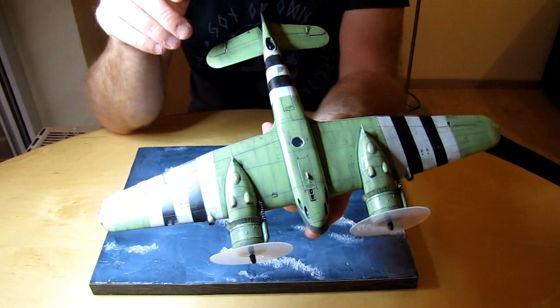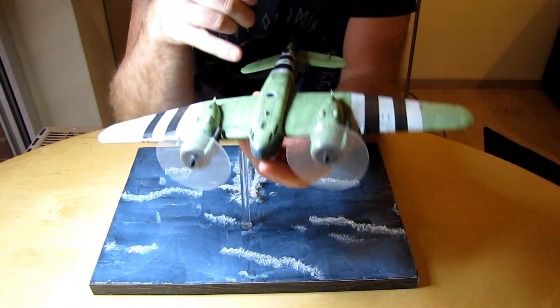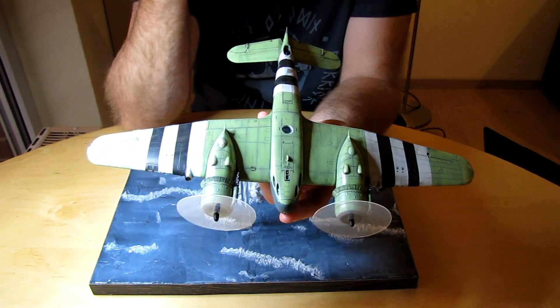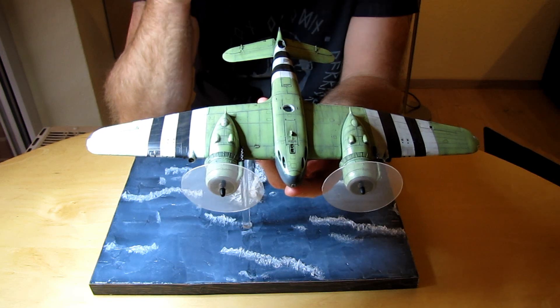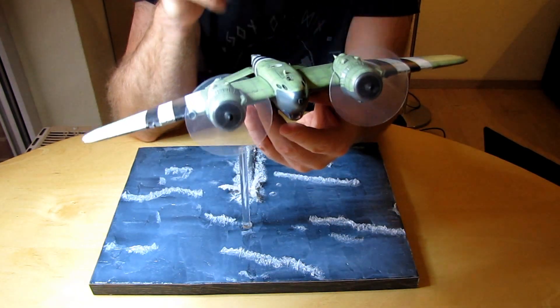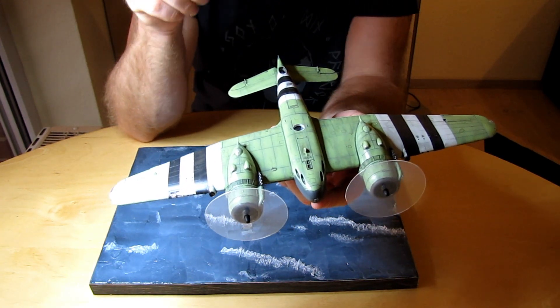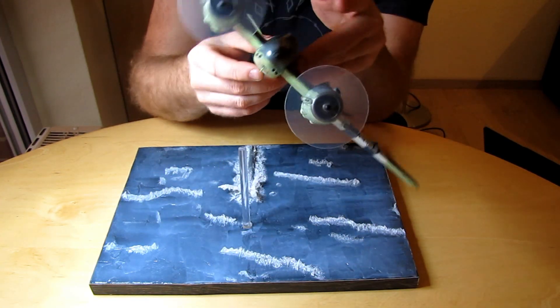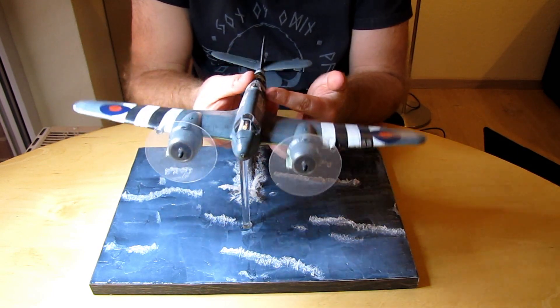Ich habe auf der Unterseite ein Loch reingebaut mit einem Zählerbohrer, und da steht das jetzt drauf. Unten drin ist so eine Knetmasse – diese Patafix zum Beispiel. Das ist da drin, damit es so ein bisschen fester sitzt und nicht zu wackelig ist. Das Schöne ist, dadurch kann ich jetzt auch sagen: ich werde die gerade fliegen lassen, ich werde die schief fliegen lassen. Alles ist möglich.